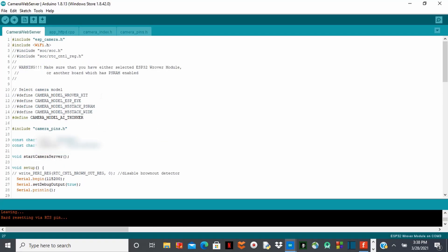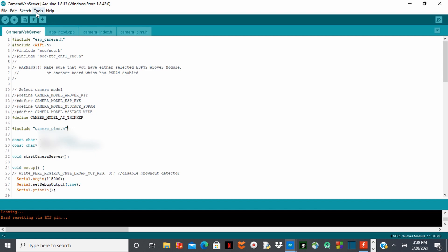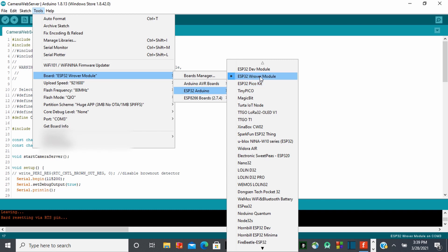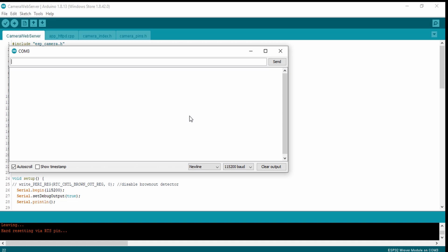Alright guys, so this is the code. To upload the code, go to Tools and choose ESP32 — the AI Thinker OV module. You have to download the library first before you can see this option. Select the ESP32 on the module, select the upload speed, check that, save the ports, and then hit upload.